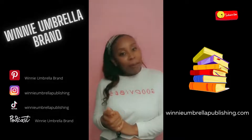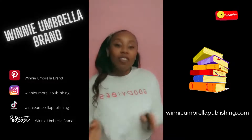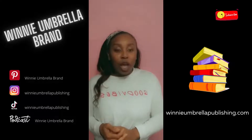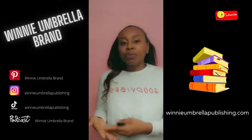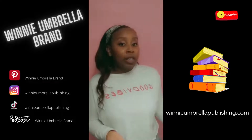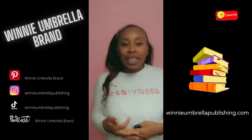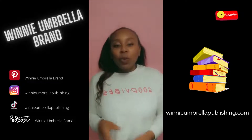Hey there, creative crew! Welcome, or welcome back, to my channel. My name is Vanessa with the Weenie Umbrella brand. On this channel I talk about everything the Weenie Umbrella brand is a part of and the tips and tricks I use on my business and entrepreneur journey. On today's episode I'm going to show you how to use images from Canva to be accepted with high resolution on the publishing platform IngramSpark.